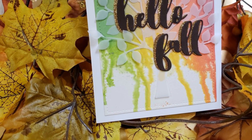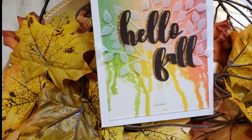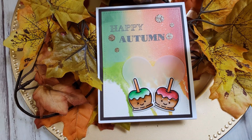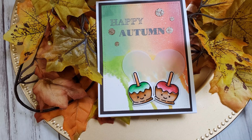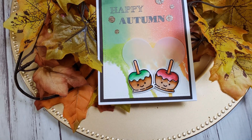Hey everyone, it's Mary. Welcome back. So here is the second video installment of the fall cards that I was playing with in the last video. If you saw that, I mentioned these three. So now I'm going to show you how I made them.